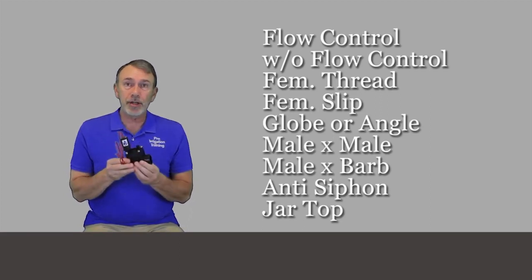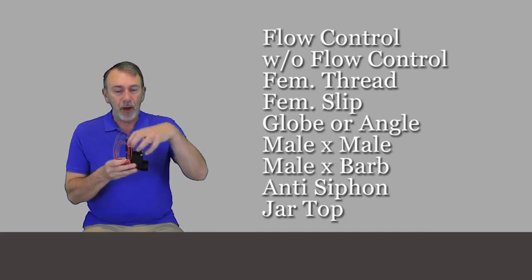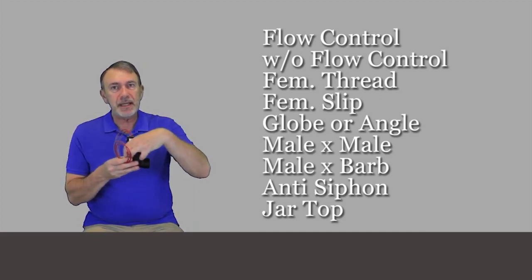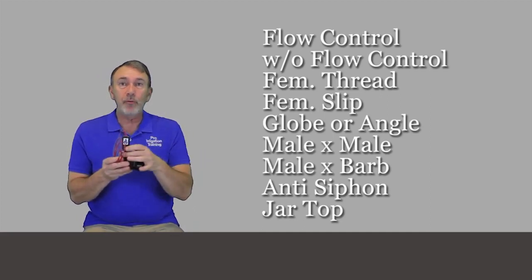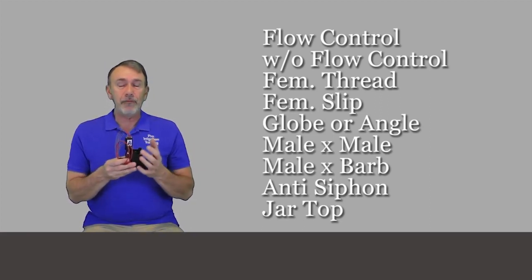There's also a jar top version of this. If you're unfamiliar with a jar top, it doesn't have bonnet screws. It's a round top and the bonnet is actually a screw-on piece that you can take off generally with your hands for very quick rebuilding of the valve.